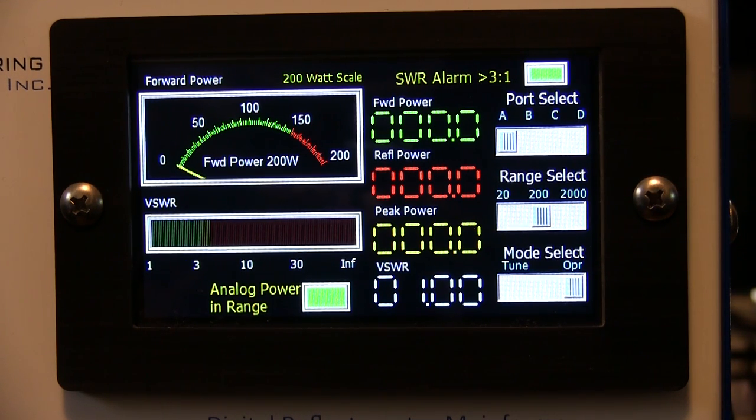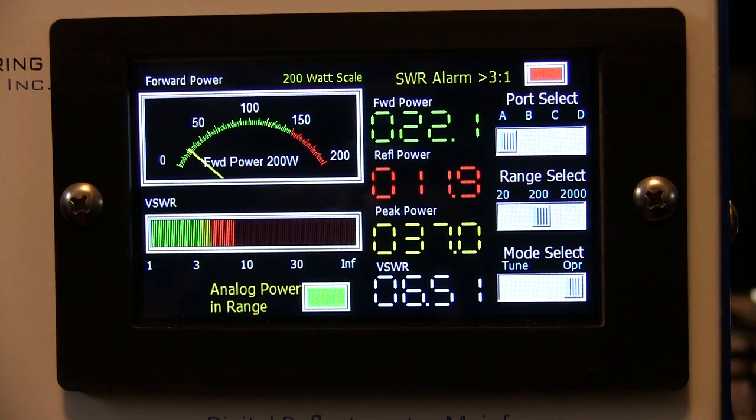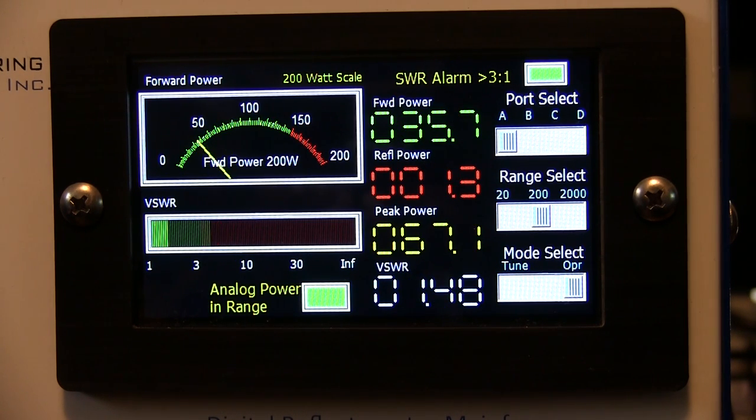We're currently tuned for 75 meters but on 40 meters right now, so the antenna will be significantly out. I've got an HF auto tuner from Palstar. Switching to RTTY mode and hitting transmit — as you can see, the unit went into alarm mode, the SWR alarm indicator turned red, and we also got the chiming sound of the alarm.